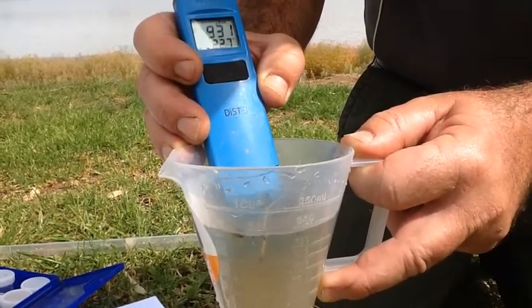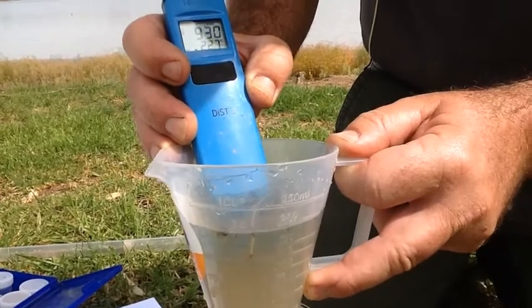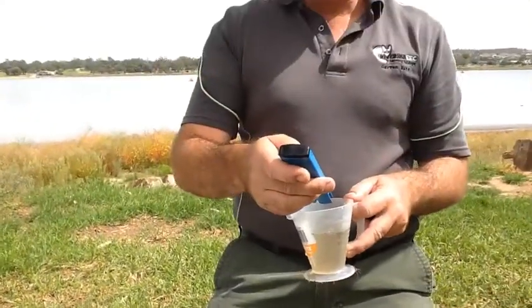930 microsiemens per centimetre at 22.7 degrees Celsius. We'll talk about the results in a later video.